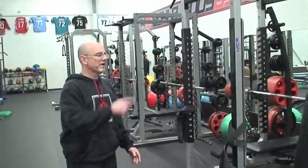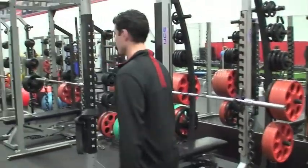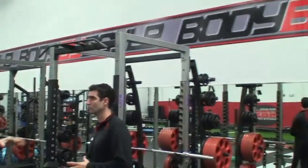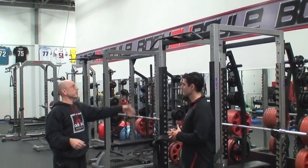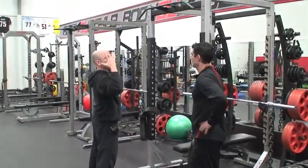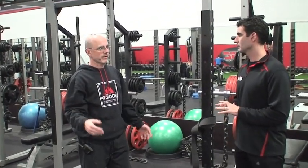On racks: there's one half rack in the facility, which Coach Boyle is not a fan of — it sits over one platform. The rest are full racks. Full racks allow chin-ups off the front while also cleaning from the rack; a half rack's pull-up bar is essentially decorative if a bar is loaded inside. He strongly recommends full racks always: you can bench, squat, do rear-foot elevated split squats, and still do chin-ups — all in one rack.